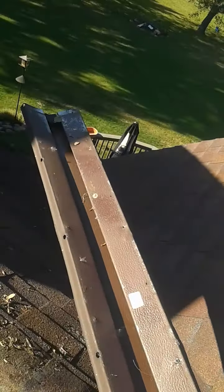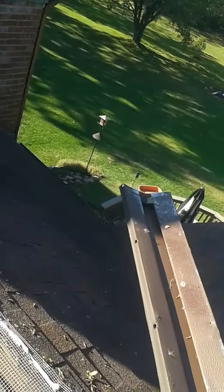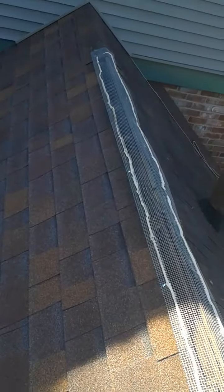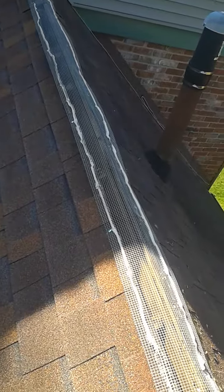Then we take the ridge vent that we originally took off and we put it back on. And lastly, we plug the ends of the ridge vent. So when it's all done, it looks like we didn't do anything because it looks exactly the way it did before, but we put screening in place to keep the bats out.